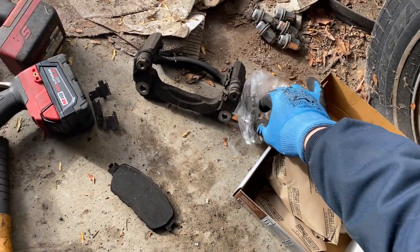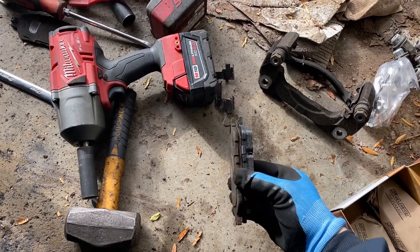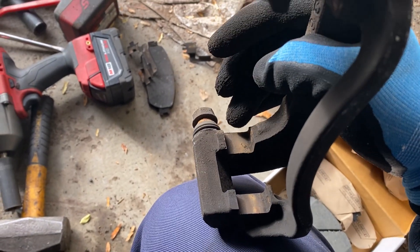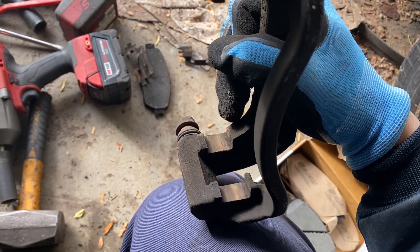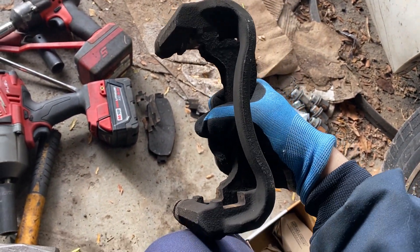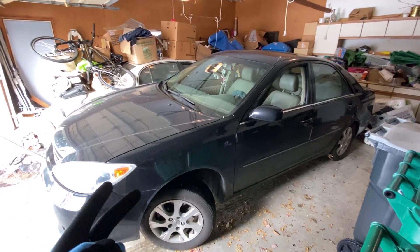It looks like ours do come with new retainer clips, and as with the rotors, I like to match up my pads and make sure they're about the same size with the same mounting tabs. Right here in this little shoulder where those clips ride — if you had a hard time getting them out, it's likely because they were very rusty. I recommend taking a file or wire brush and cleaning them out a little bit. If you just force everything together all rusty, you're going to be beating it and swearing at it, so a little bit of extra time here will save you time in the end.